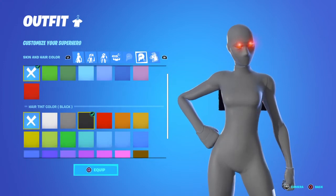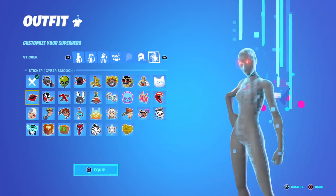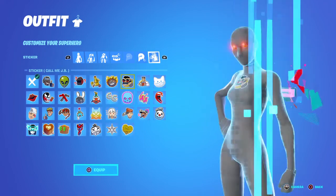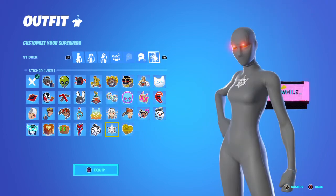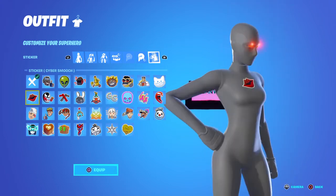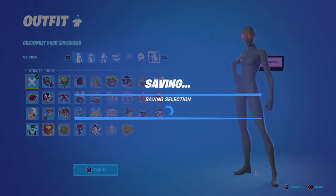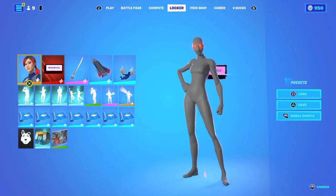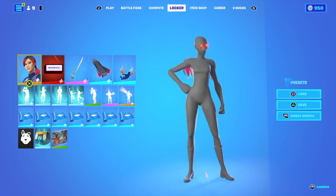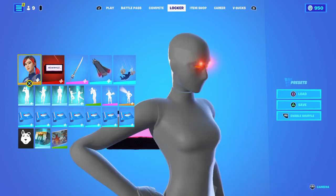Then you've got the skin tone. You can use any emoji you want, but I don't really put emojis on because it looks weird. So that's how you get the full grey superhero look.